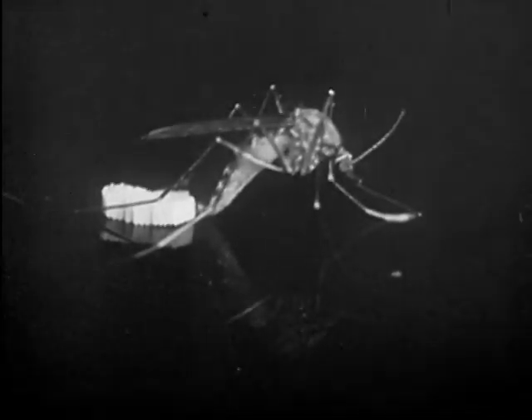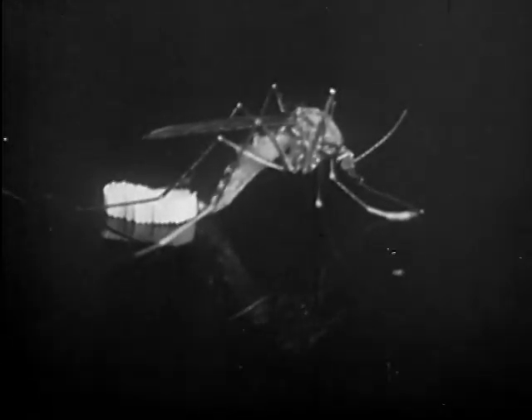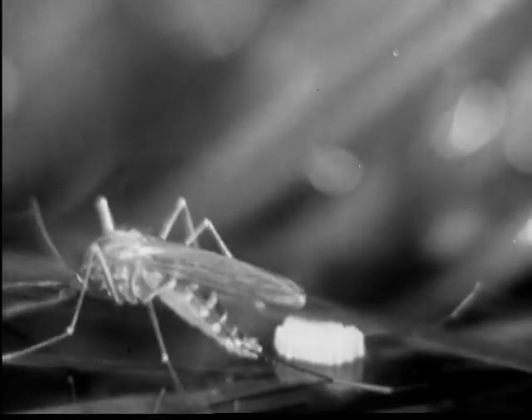The common mosquito lays its eggs on the water. Here they are — a floating mass of eggs like a boat or raft. A raft of eggs of the common mosquito contains from 100 to 400 eggs.